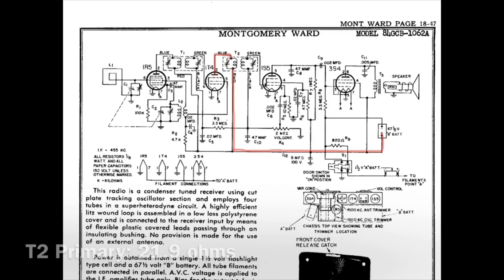Let's take a look at the secondary now. Looking at the secondary, you can see I tied in to pin number 3 on the 1S5 tube, and my other connection point went back down here to where the volume control — the high side, the 2 meg control — was my connection point there, back over to the intersection of the 47 picofarad capacitor C10.